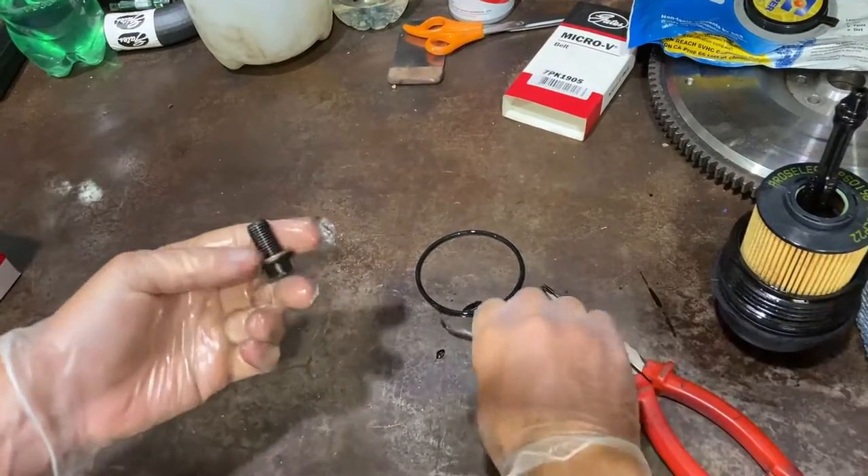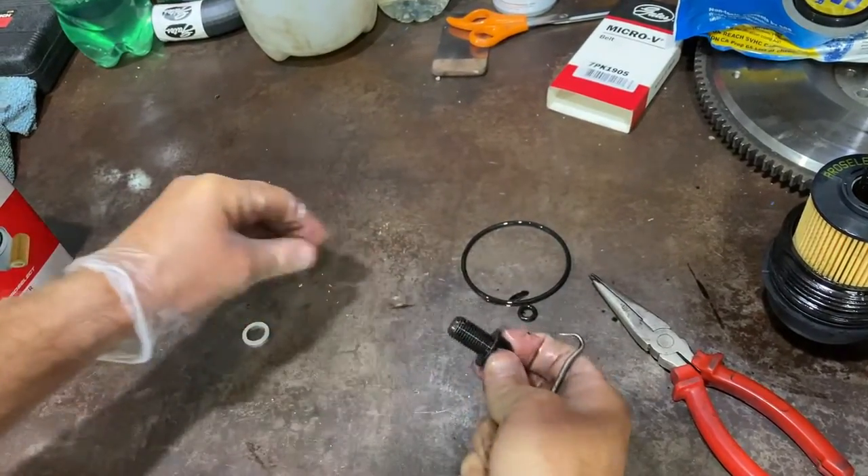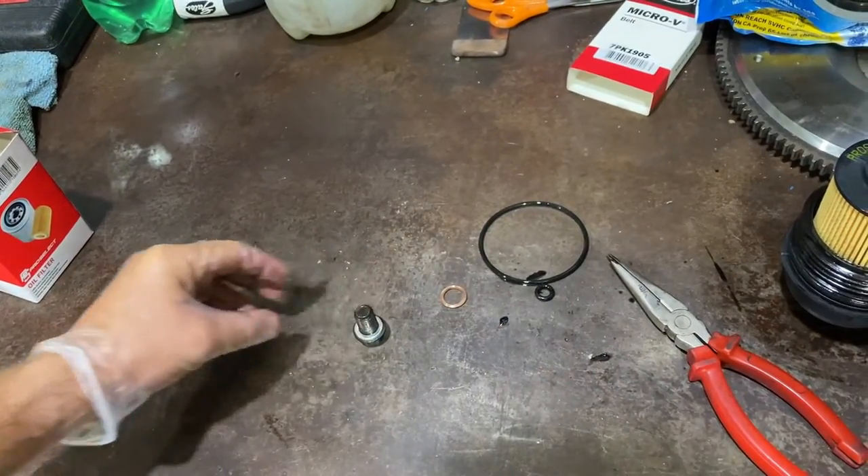And then with our sump plug — just take the washer off, fit our new washer. That's ready to go back in the car.